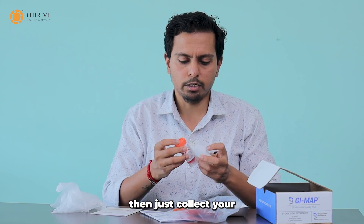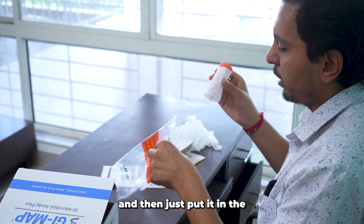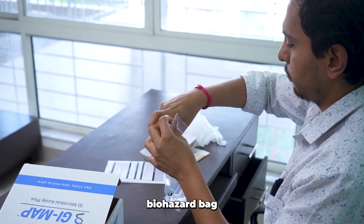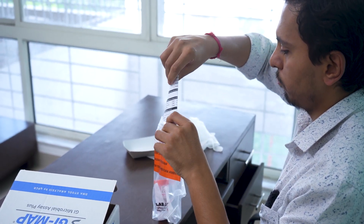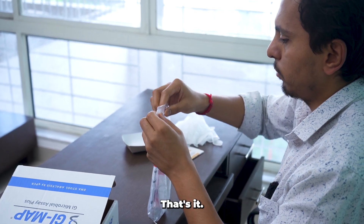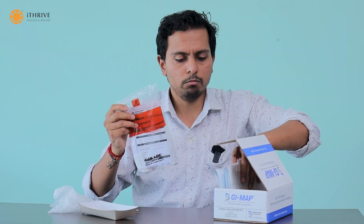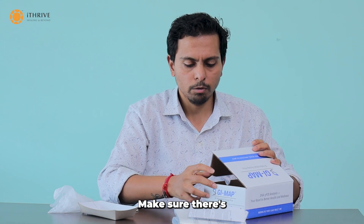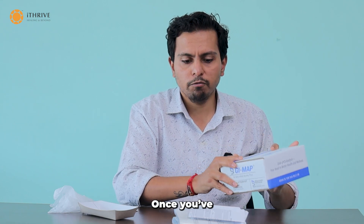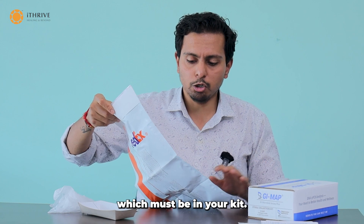Then, collect your sample, wrap the tissue paper around it, and put it in the biohazard bag along with the sample requisition form. This will then go inside the box. Make sure there is nothing else in it. Once you have closed this box, put it into the big FedEx bag which should be in your kit.